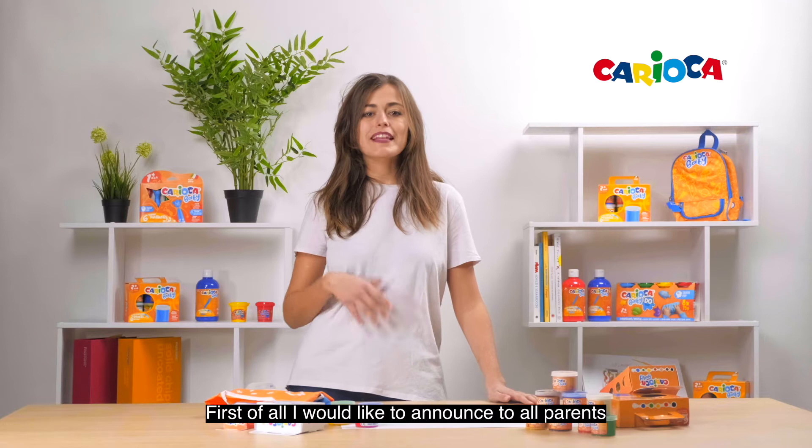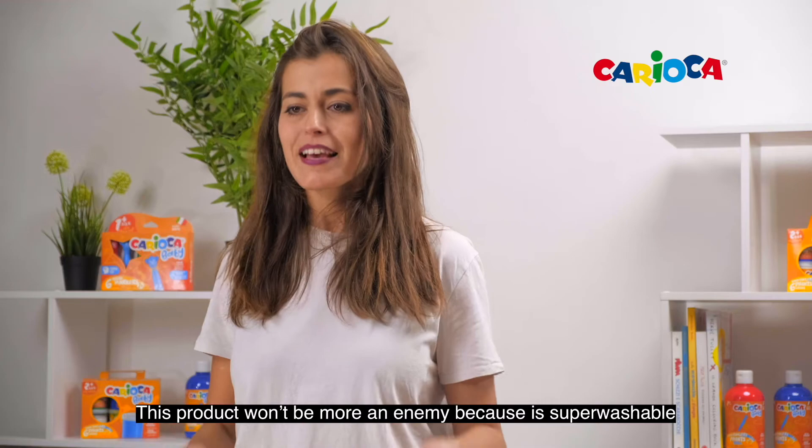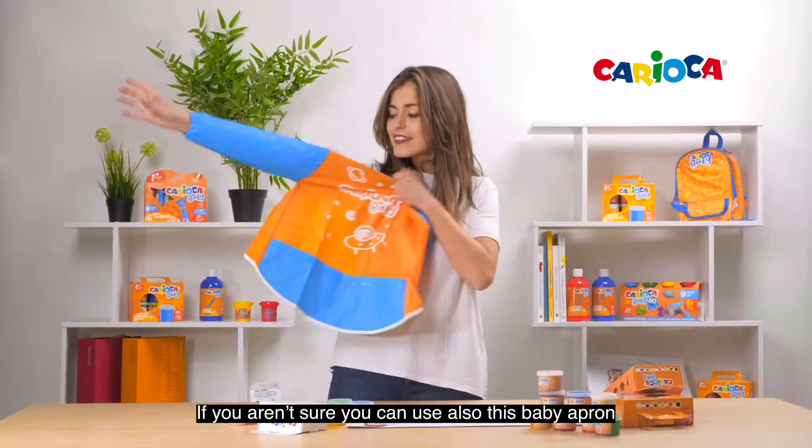First of all, I would like to announce to all parents that this product won't be an enemy because it's super washable, so let your babies run their creativity. If you aren't sure, you can also use this baby apron.